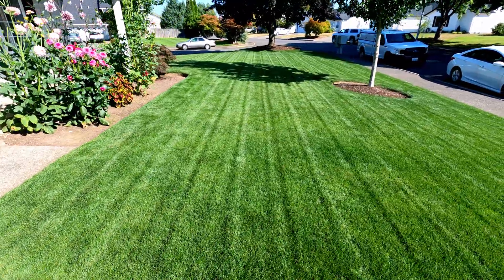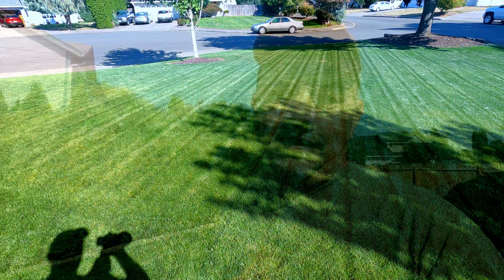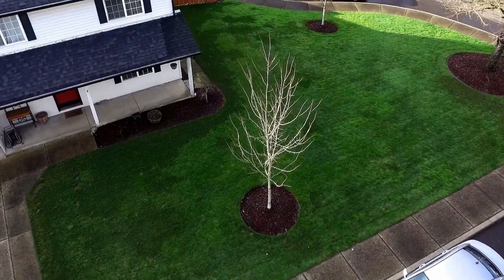I did apply some of the ethofumisate to the front yard because it is labeled to also control crabgrass as well as clover. From the renovation I did earlier in the year I still have some crabgrass and clover out there, so we'll see how that works. It also acts as a pre-emergent for a couple of months for Poa annua, so I figured what can it hurt. Prior to the renovation it was mostly Poa trivialis, which I think I successfully killed off — we'll find out this winter.